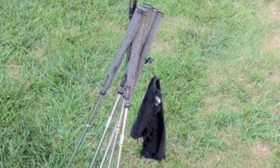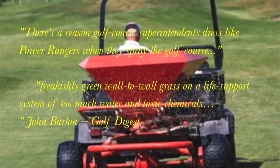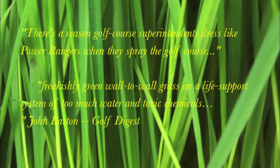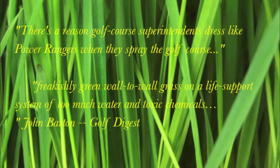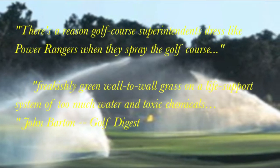There's a reason golf course superintendents dress like Power Rangers when they spray the golf course — freakishly green wall-to-wall grass and a life support system of too much water and toxic chemicals. John Barton, Golf Digest: not a nice place to let your grips get wet.